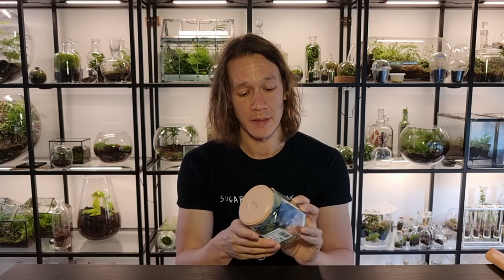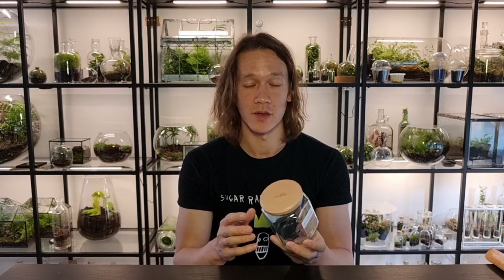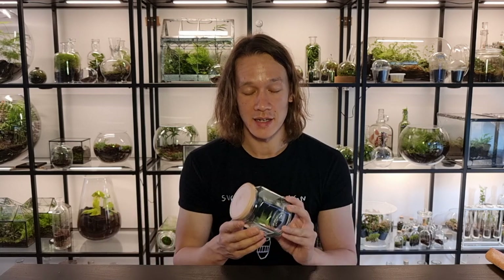I have everything I need and it didn't cost me a penny. This jar was given to me by my mother — it's an empty jar of pickled eggs, and while she would have paid for it at some point, I didn't, and it counts towards this video. Let's get the stickers off this jar and assemble the terrarium.